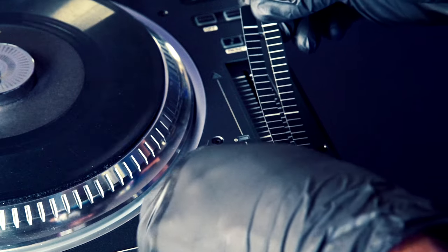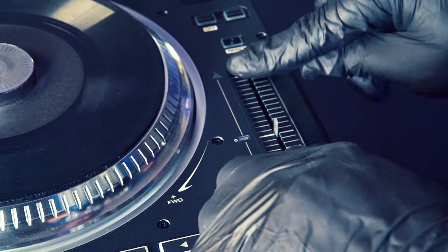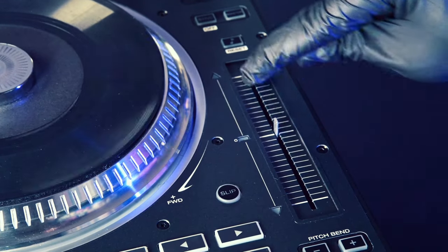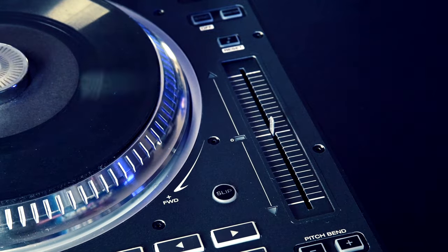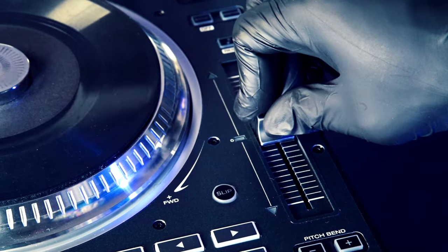Next, remove the backing paper from the pitch fader skin and apply it onto the pitch fader. Once it's smoothed out, apply the pitch fader cap.